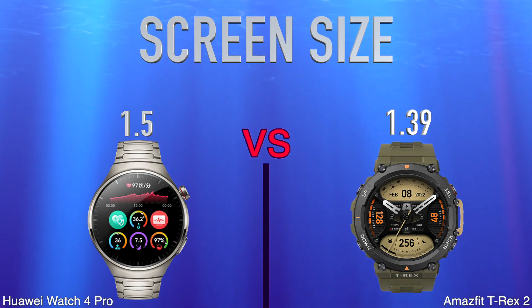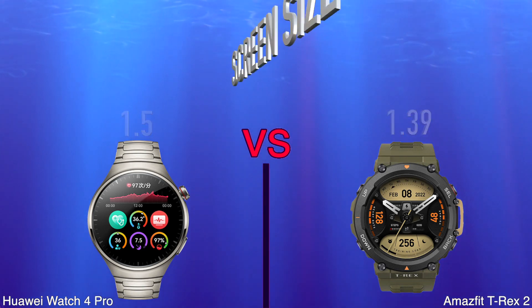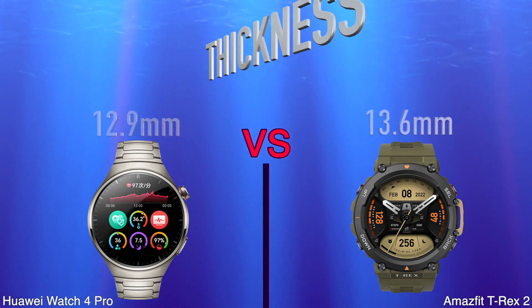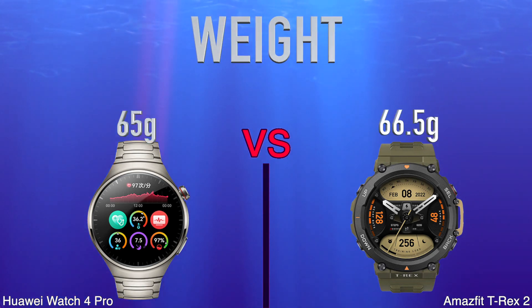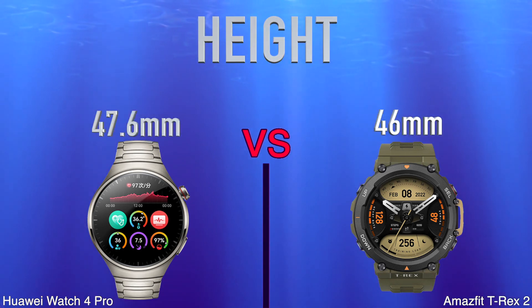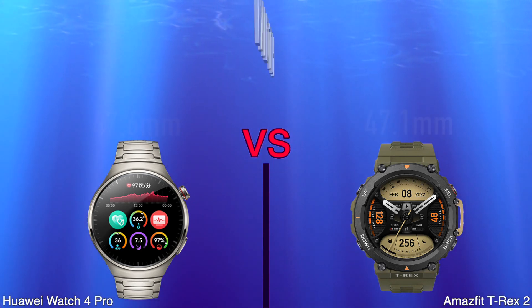Screen Size. Thickness. Weight. Height. Width.